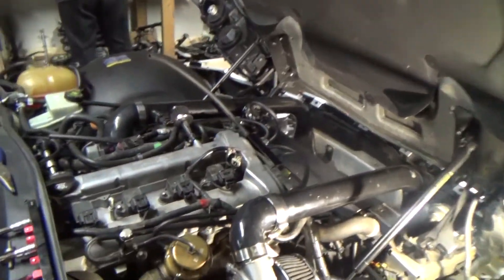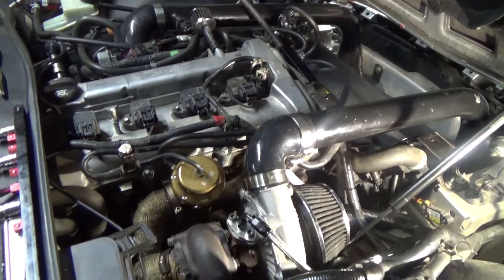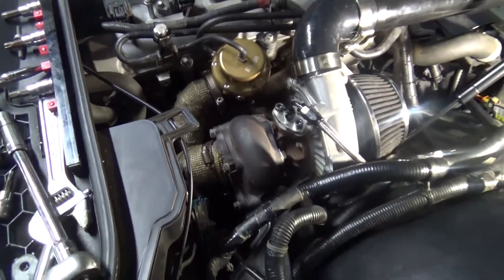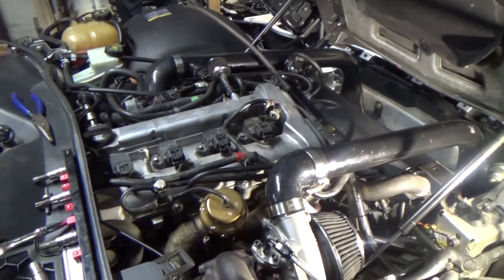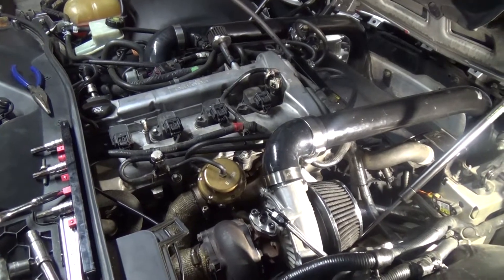Alright, we are really close to getting this thing started. Got a couple of bolts done and then the exhaust there to hook up. I think there's one more left on the hot side of the turbo to do. Plug in the negative on the battery and crank it and check for leaks.